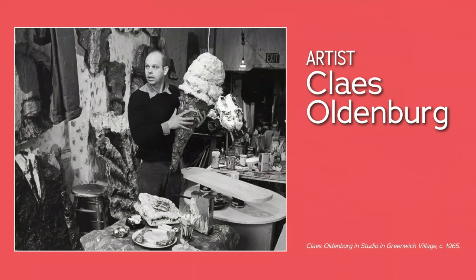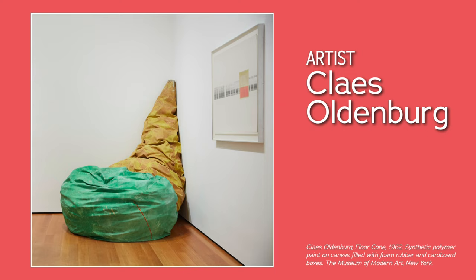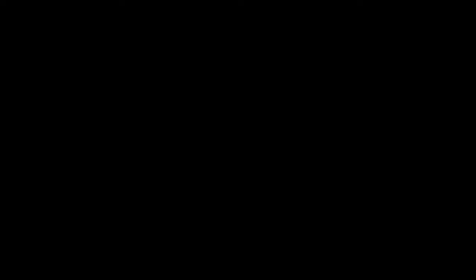Pop artist Claes Oldenburg turned everyday objects into large, whimsical works of art. He changed the scale, shape, color, and texture of familiar items to create surprises and encourage viewers to think about the world around them. In the early 60s, he was inspired by the streets of New York and turned his studio into a storefront with plaster and painted versions of food and hardware. Soon after, he created large-scale soft sculptures like Floorburger — a commentary on America's passion for consumption.